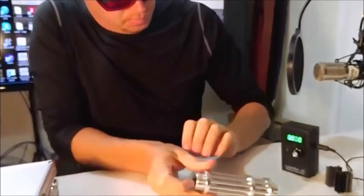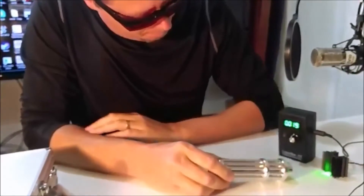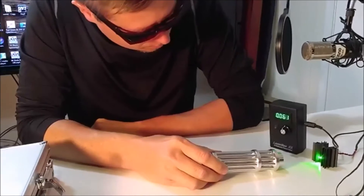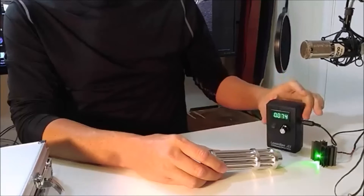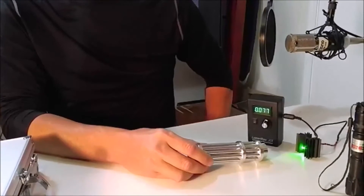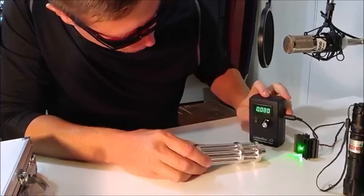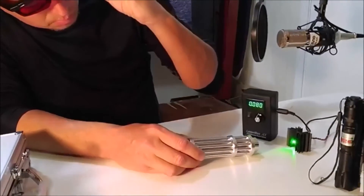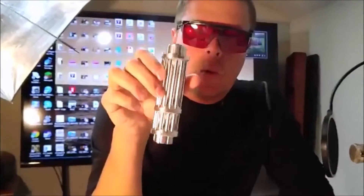So let's test it out, get it going here and see what we get. Can you see it? I can't see it with these glasses on. Oh yeah — 80. Okay, so we got 80 milliwatts. It's supposed to be 1,000.